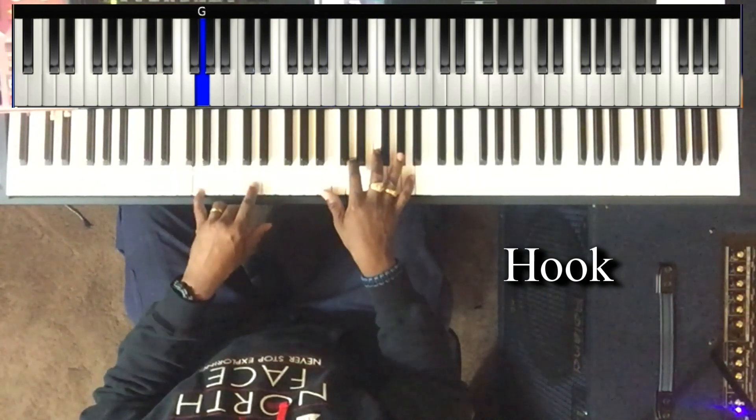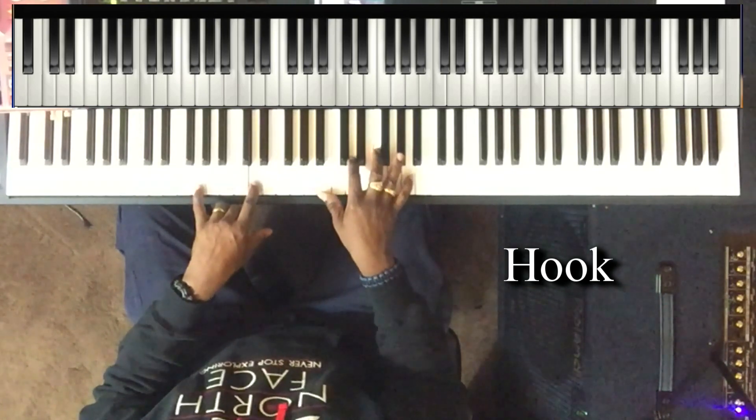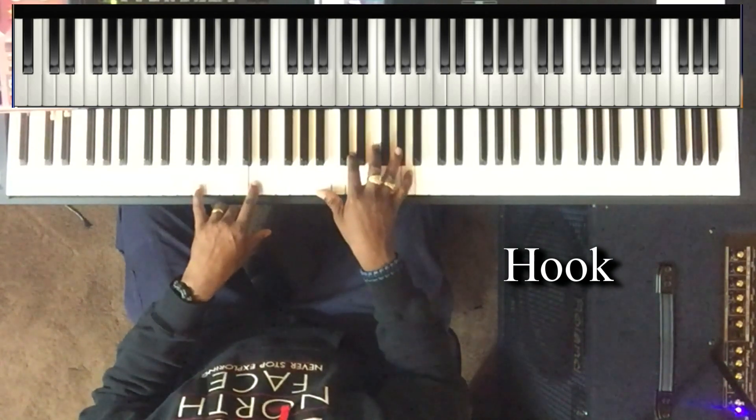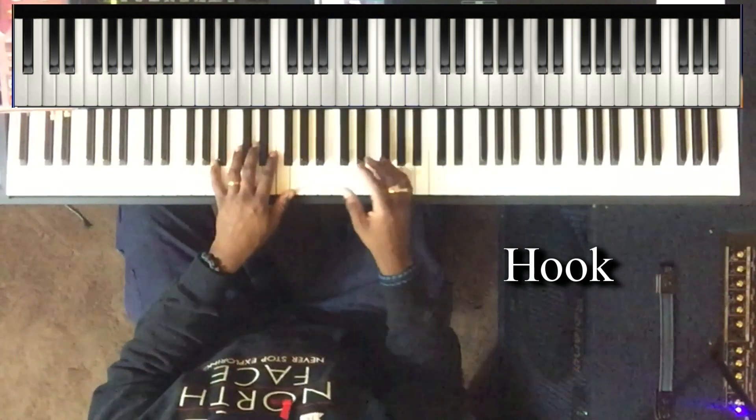Left hand: G and D. Right hand: B, D, F, and A. Let me hit that special part again.